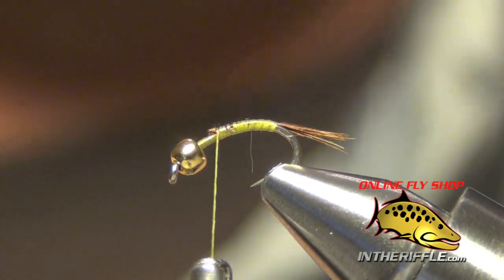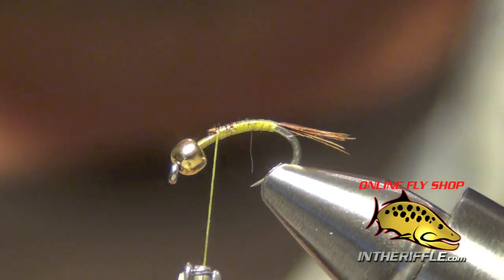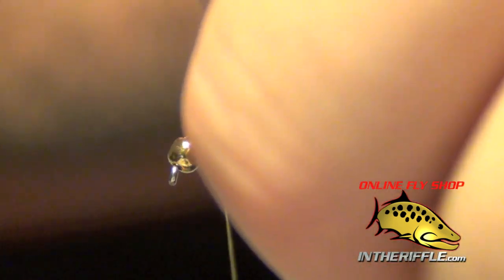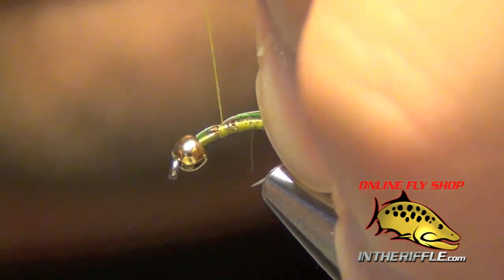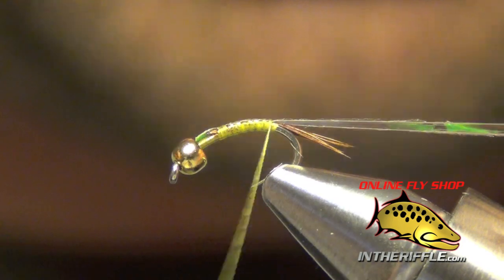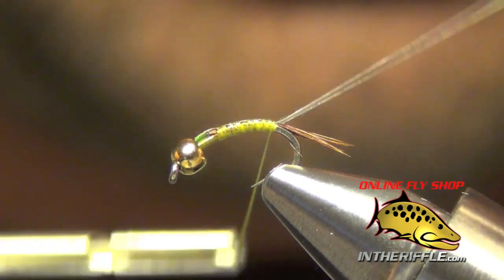Now the next thing to do is take some pearlescent tinsel in a medium size. We're going to tie this tinsel right on top of the shank of the hook, then take our thread all the way back to the tail.